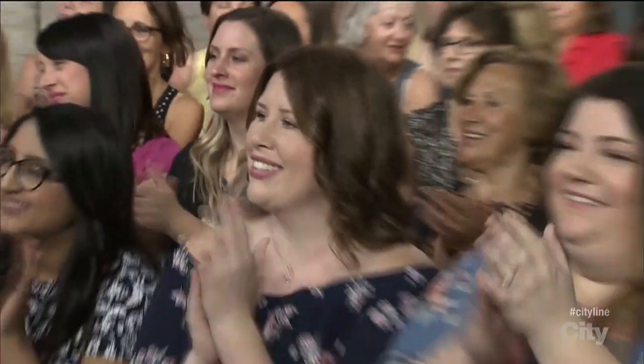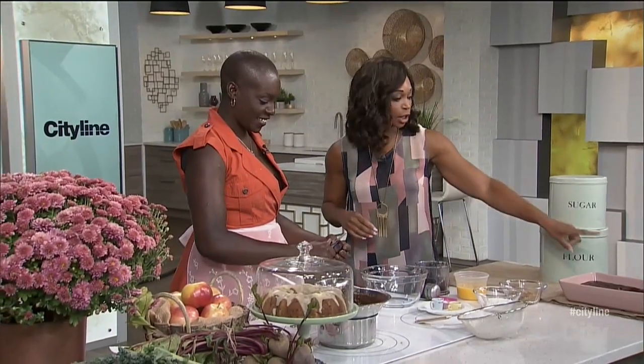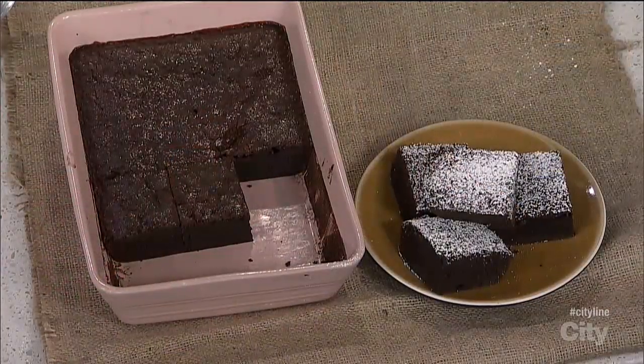We've been talking about getting some healthiness into your sweets. Adjua Duncan is back with roasted red beet brownies. I'm loving where you're going with this because it still looks like a brownie that I would want to eat, but there's beets in there. I actually really like beets as well, but I love chocolate.